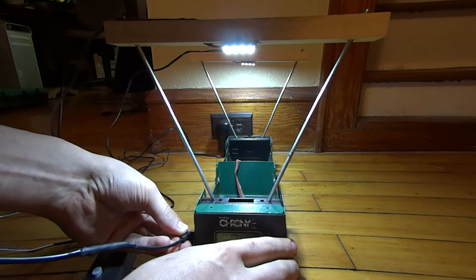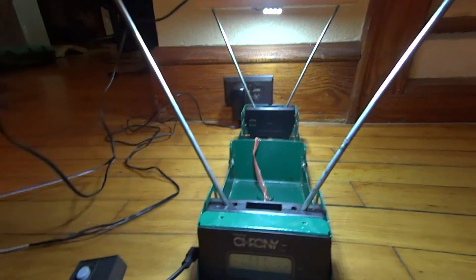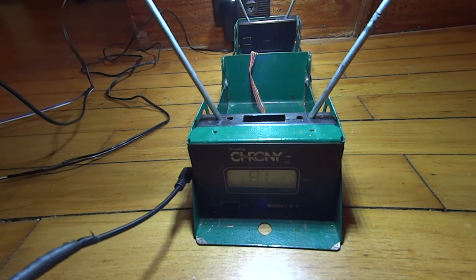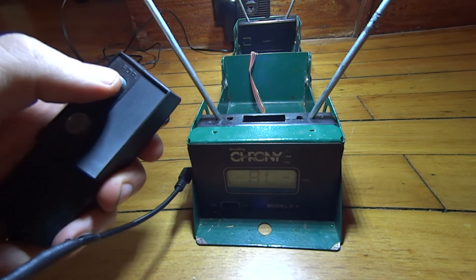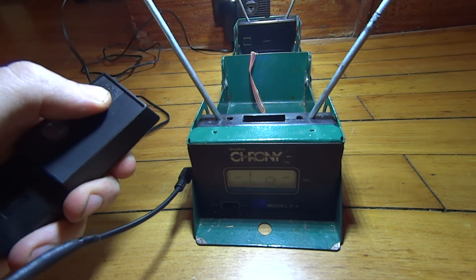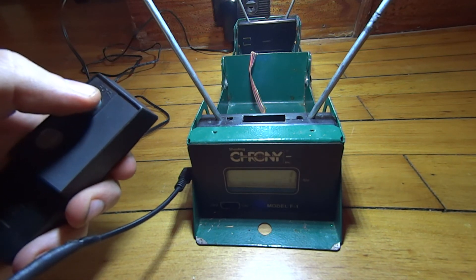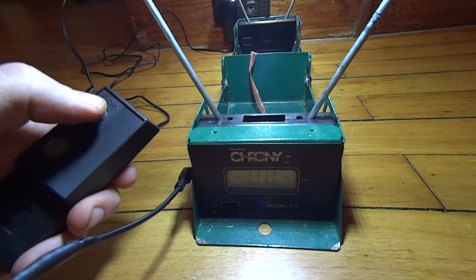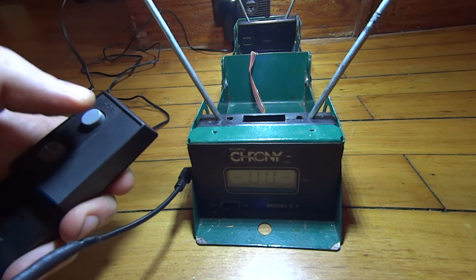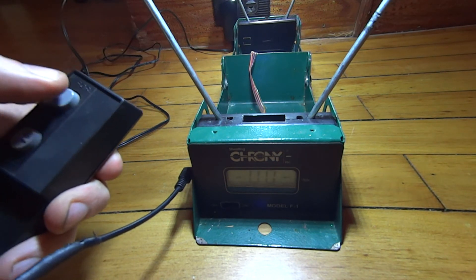Hopefully this will be visible in the video. It just plugs into a port on the side — let's see if we can look at the screen here. Nothing's really going to show up since I haven't shot anything over this, but as you can see it's saying it's ready to go. We push our button and it scrolls through: starting number one, low — that would be lowest output — then high, average, extended spread, standard deviation, and so on. It'll go over everything.